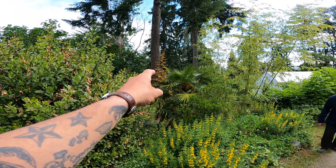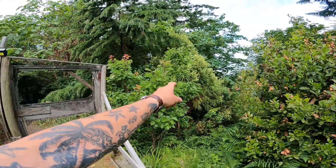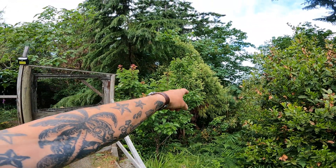Look at the Fremontia — you got a Fremontia in there too. Your Cryptomeria looks great. The Cryptomeria japonica tree.